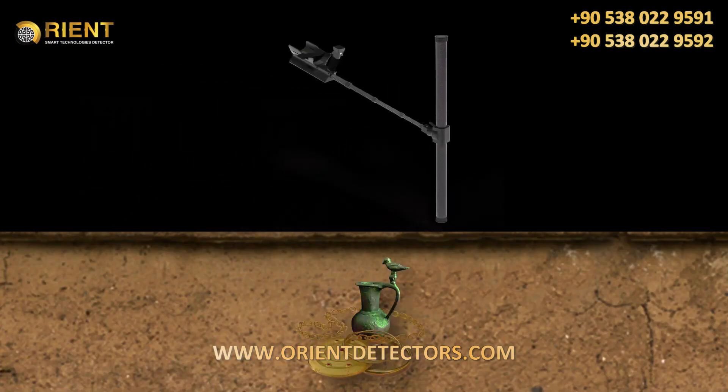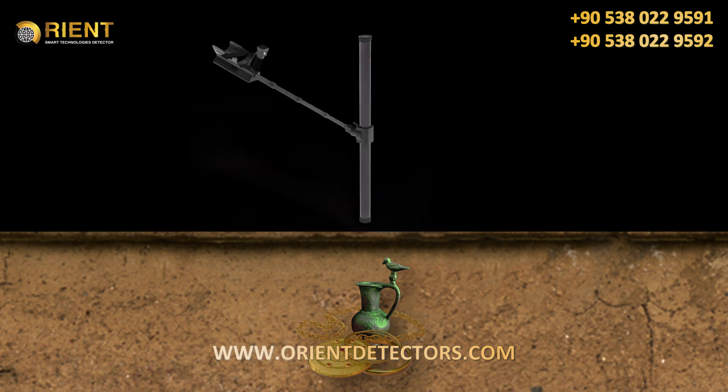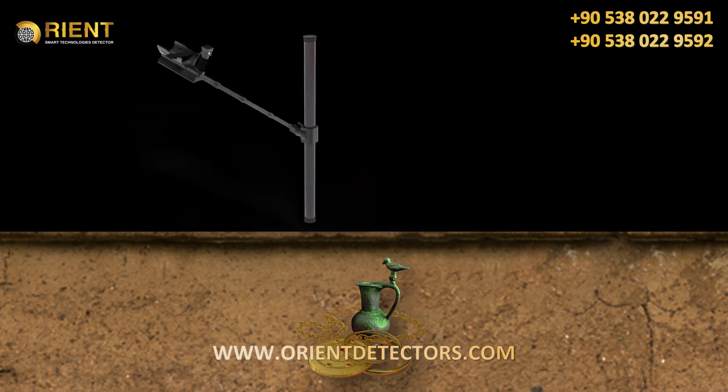Move the super sensor slowly above your target object. Try to capture the complete object by scanning beyond the edges of it. Repeat this several times to get a clear signature of your target.